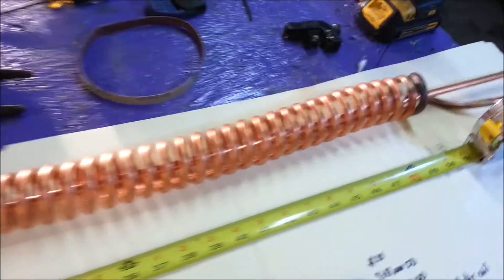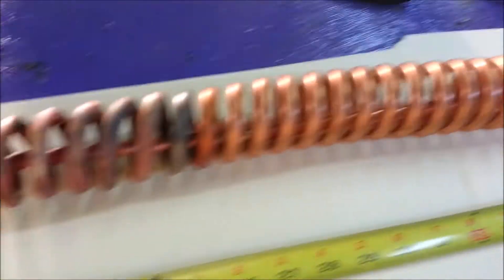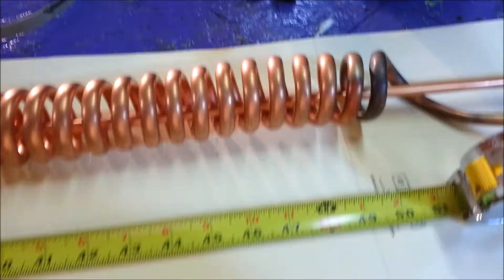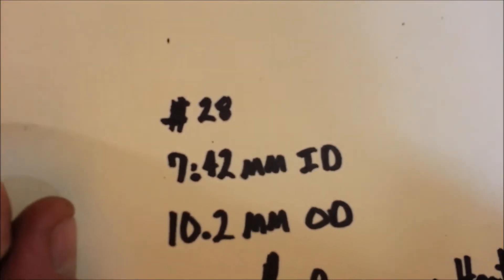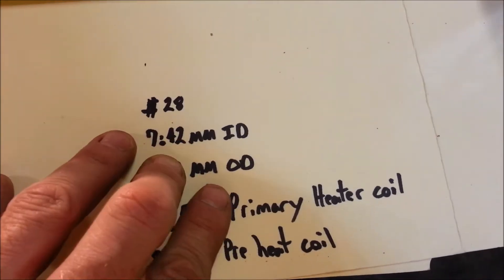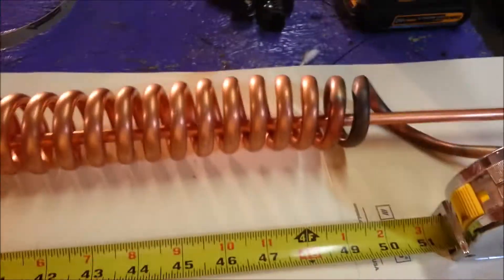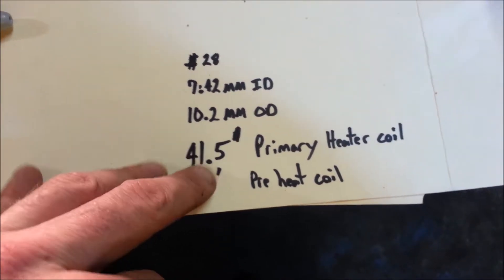This is a 50-inch coil or helix water heater — not sure what you actually call this shape, thinking it's a helix. It costs about $28 for the materials, not including the brazing and the propane tank. It is three-eighths inch outer diameter copper tubing — that's 10.2 millimeters — and you're looking at about 41 and a half feet of tubing here.